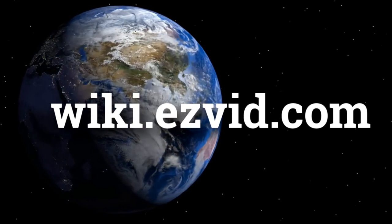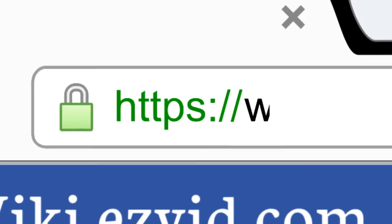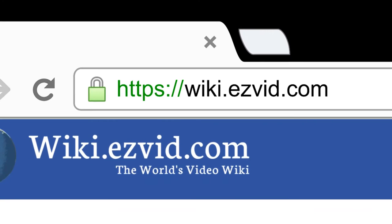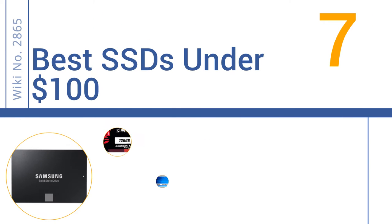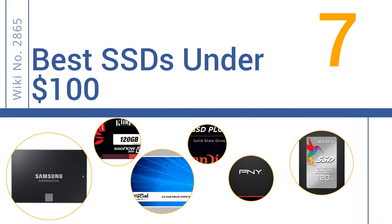wiki.easyvid.com. Search EasyVid Wiki before you decide. EasyVid presents the 7 best SSDs under $100. Let's get started with the list.